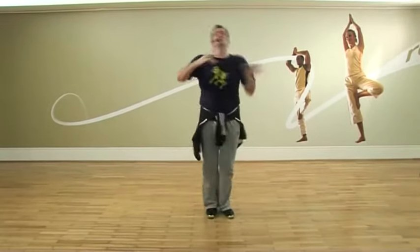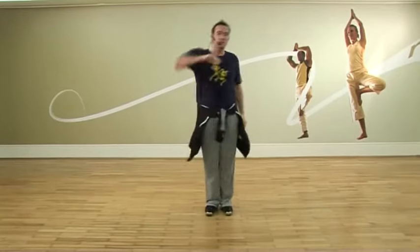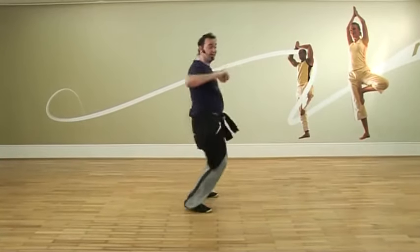Finger bone connected to the hand bone. Finger bone connected to the hand bone. Hand bone connected to the arm bone. Hand bone connected to the arm bone. Jazz fog. Arm bone connected to the shoulder bone. Here we go — walk, shake, run, dance — do it with your bones.